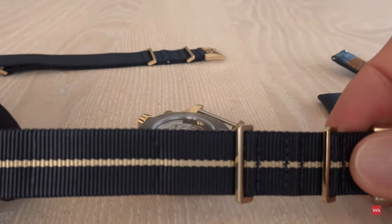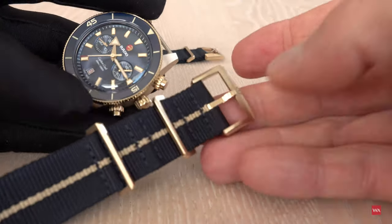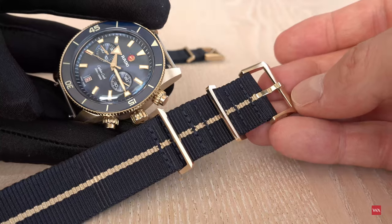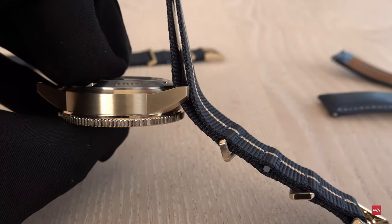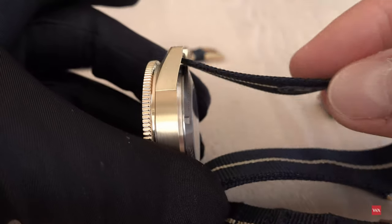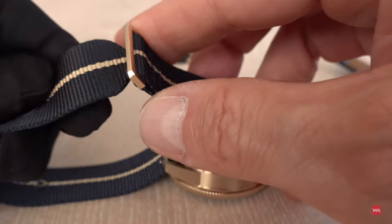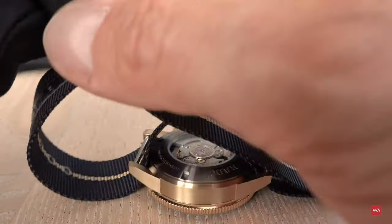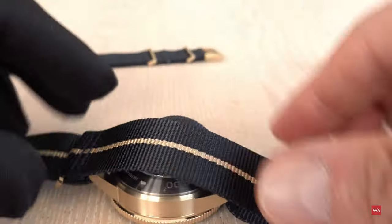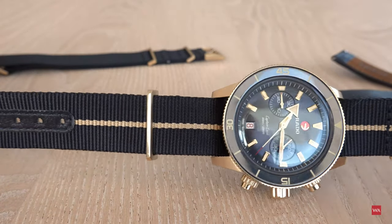Which strap do you want? Let's take the matching one. The buckle goes on the 12 o'clock side. Slide in, then slide on the other side — there you go. Then put it through the loop once, and again through the second loop. Once you've slid it through, the watch is back with the NATO strap, with some extra thickness added of course.